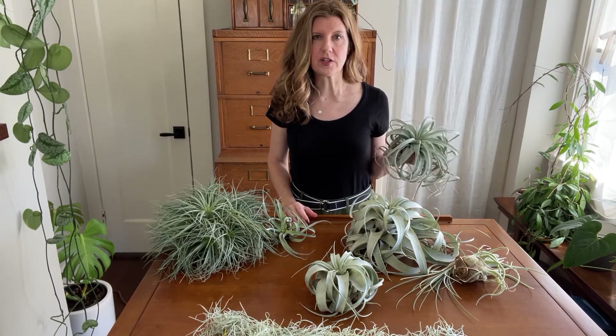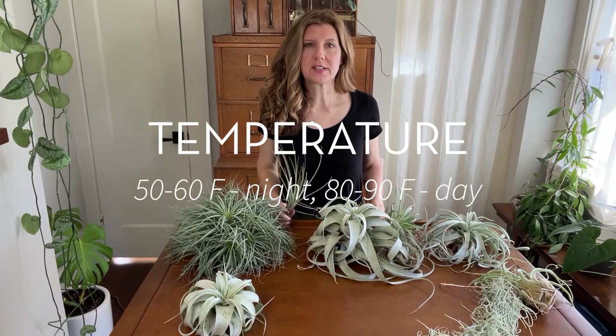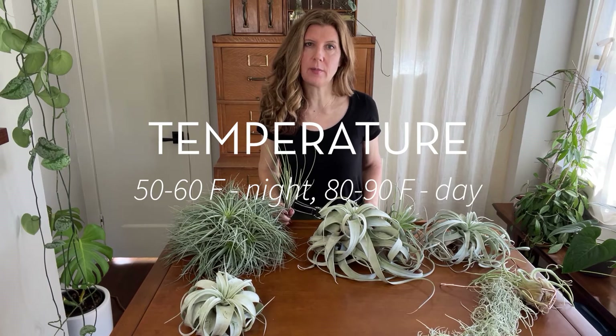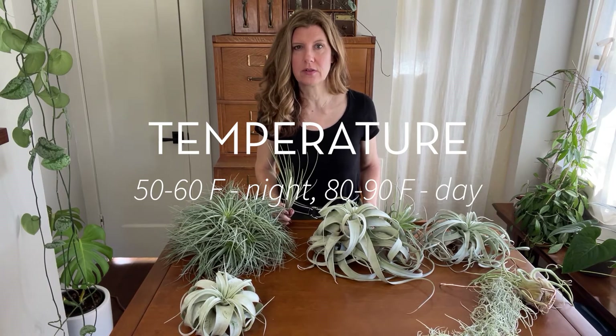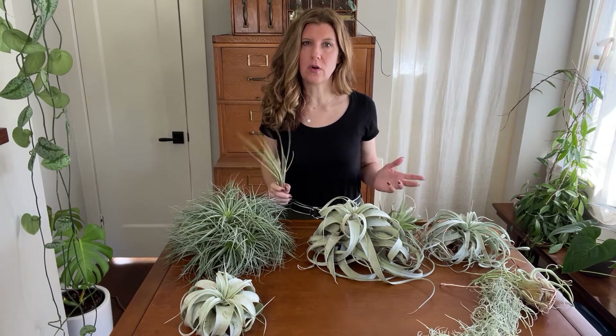If you're using artificial light, the day length should be set to about 12 hours. Air plants like temperatures in the range of 50 to 60 degrees Fahrenheit at night and about 80 to 90 degrees Fahrenheit during the day — in other words, they're going to be pretty happy in the average indoor home environment.